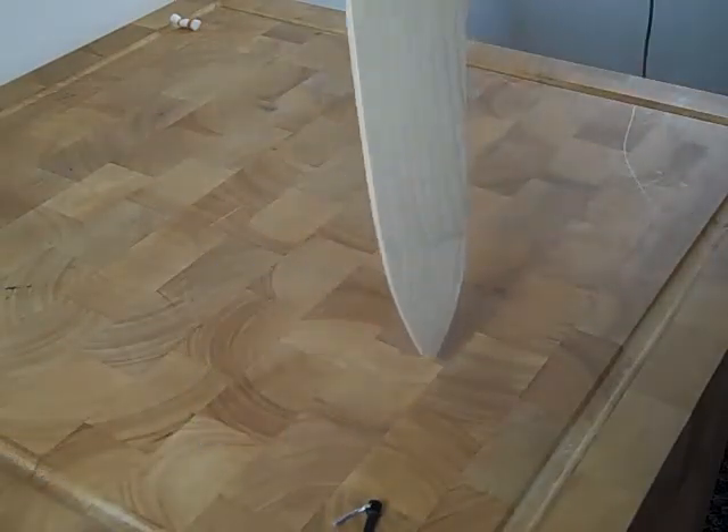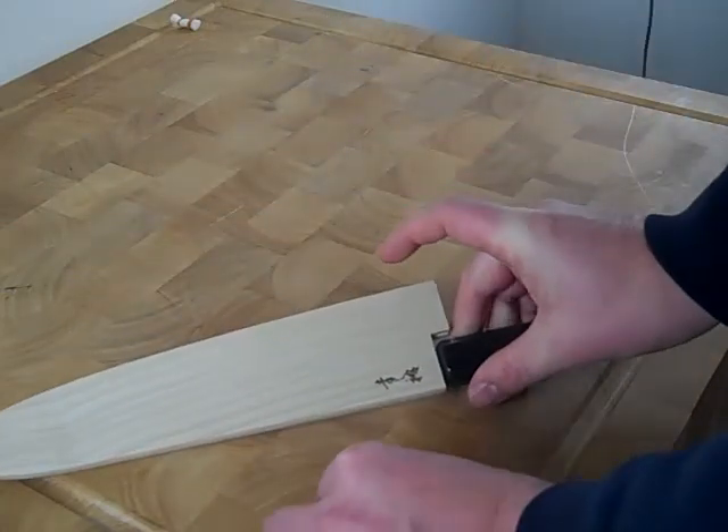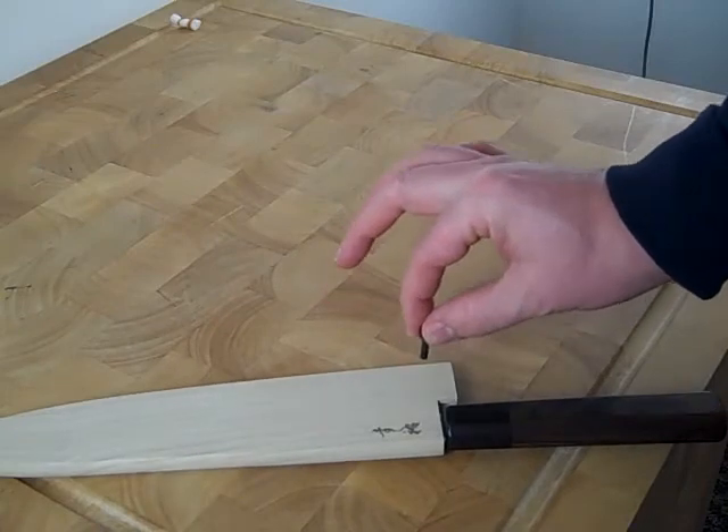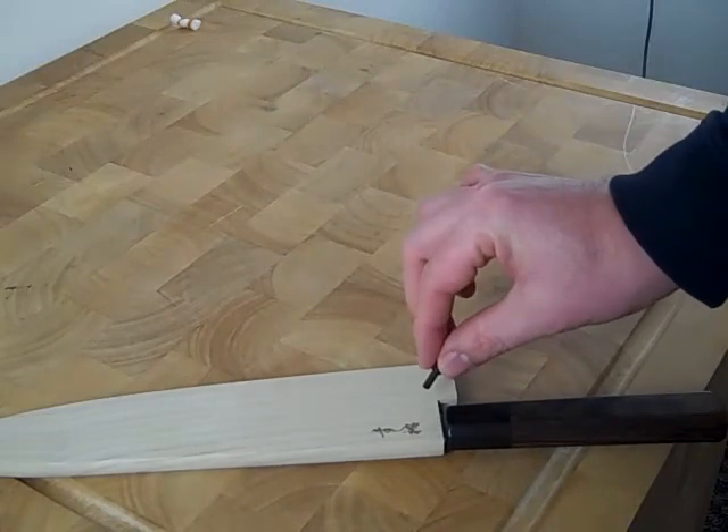It doesn't come off, but it does have a pin if you'd like to put it in. I'm not a big fan of these pins because once you drill the hole you can't usually use it for different knives,